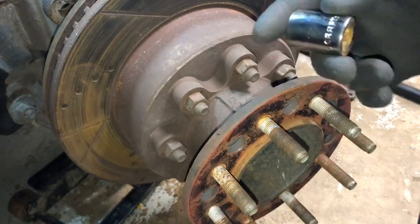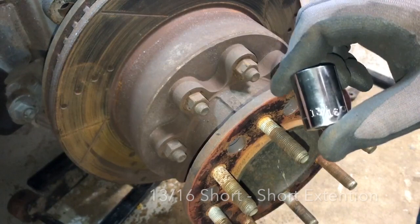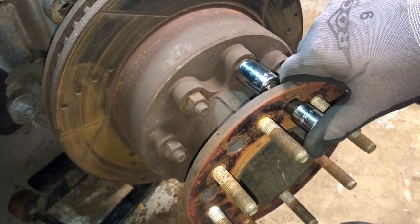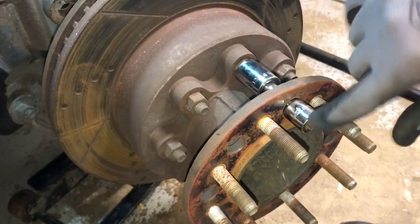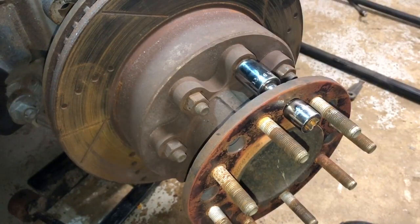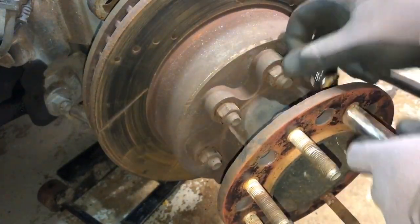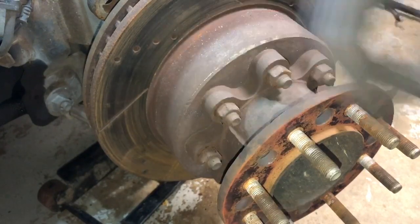Next you're going to need a short 13/16ths socket, put that right on there, and then you're going to need a short extension. I've got my drill that I'm just going to put in through here, loosen it up, break it out, and go from there. You'll need to do that for all eight of the hub nuts — pull it out each time and go to the next one. So that's a 13/16ths short socket with an extension.